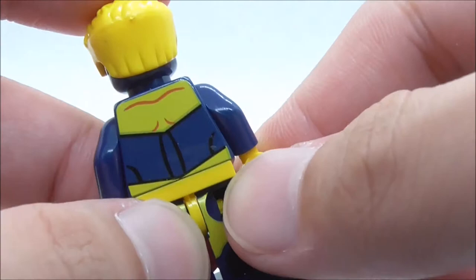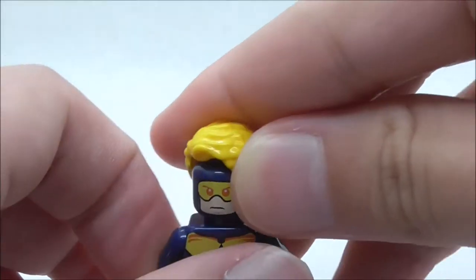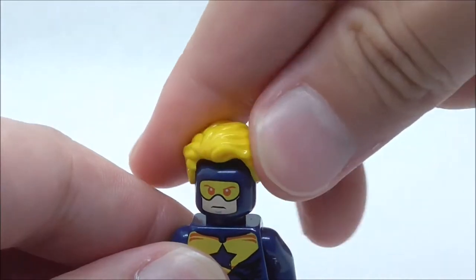You also have back leg printing and back torso printing with this blue stripe, and he does not have any alternate expression. That's pretty much it for Booster Gold.